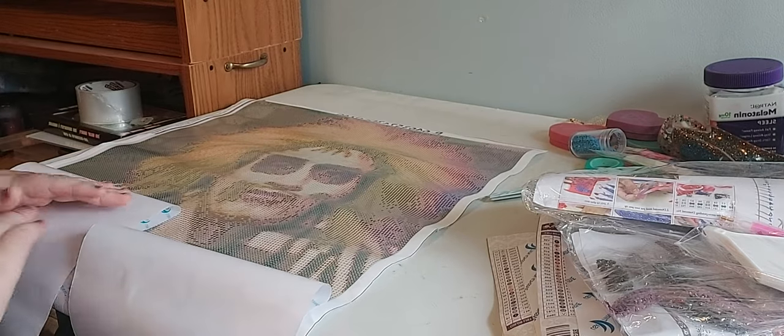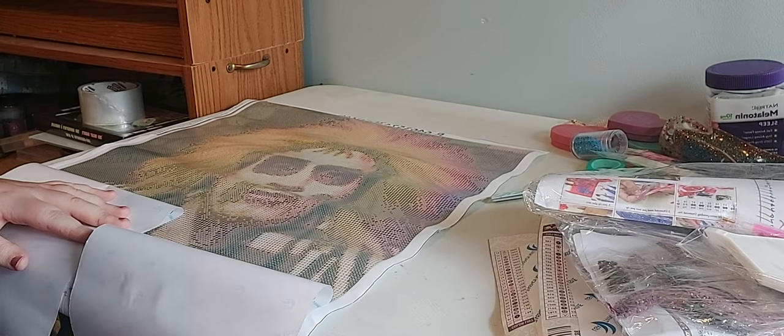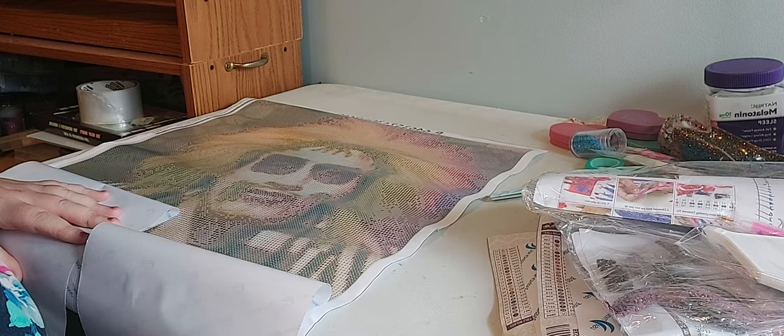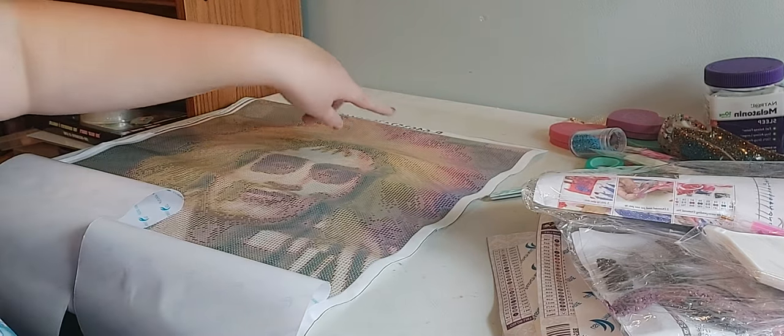But that's what it looks like. It looks amazing. It's not too bad at all, really. I think it's just in the face and in the hair.